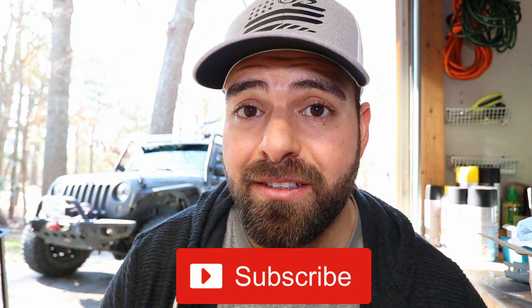I appreciate your time watching. If you want to make sure you don't miss any of the upcoming videos, make sure you hit the subscribe button. If there's anything in particular that you want to know more about or see a video on, drop a comment below and I'll be sure to add it to the list of videos. Thank you very much, guys — have a great day.